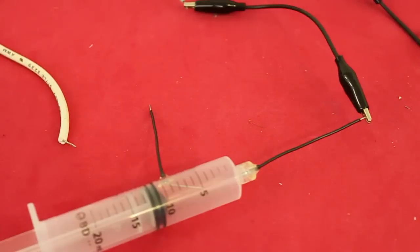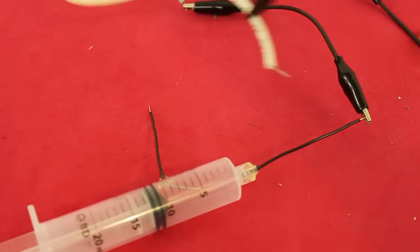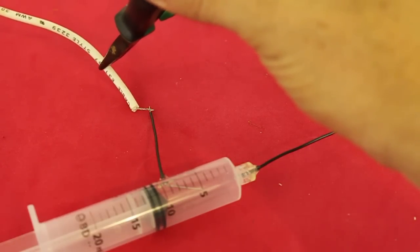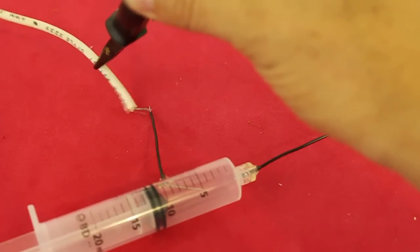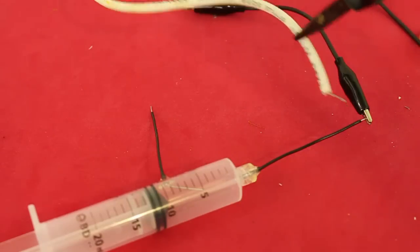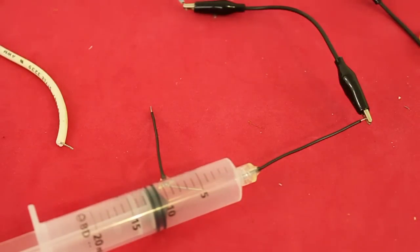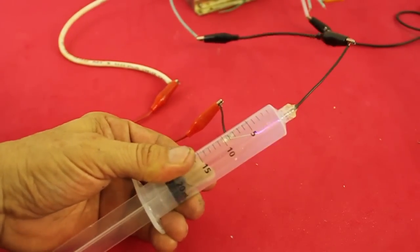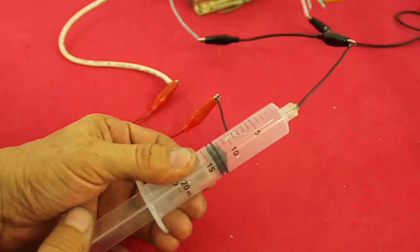Let's see. These are the two high voltage terminals. One is already connected to the syringe. And you can see that when I connect the other electrode, no arc is formed inside the syringe — because the distance is too large for the arc to form. Now I am going to make a partial vacuum with the syringe. And there is the arc. Take out the vacuum and the arc disappears.